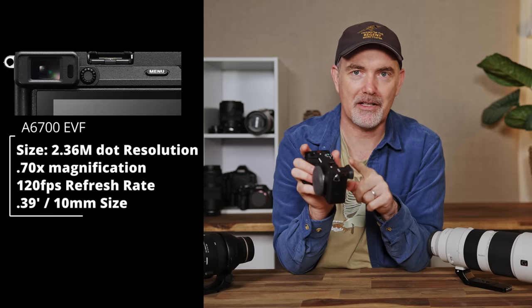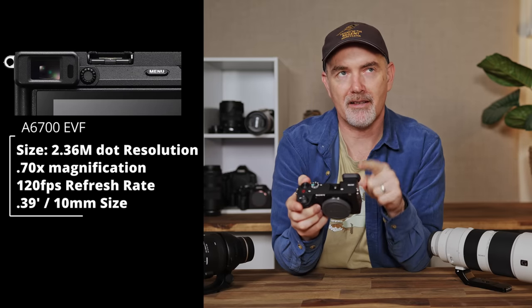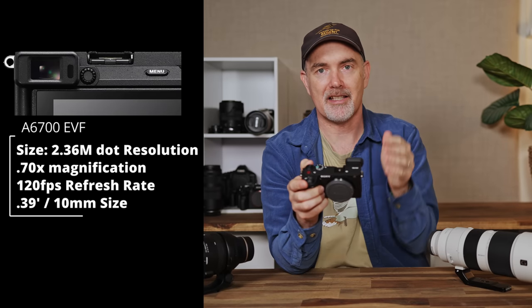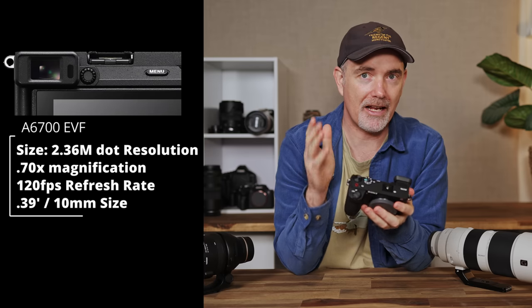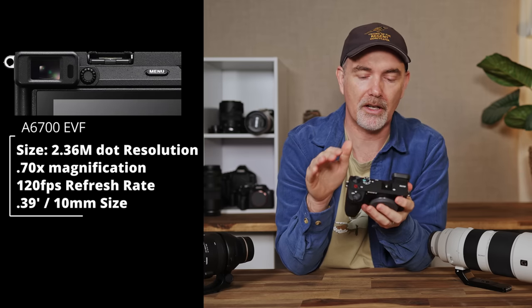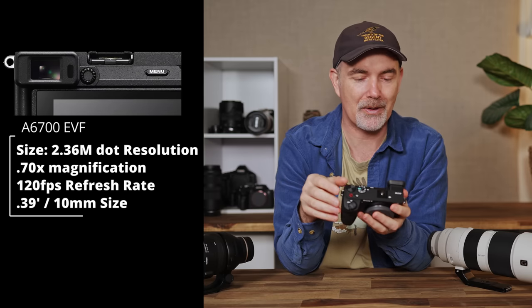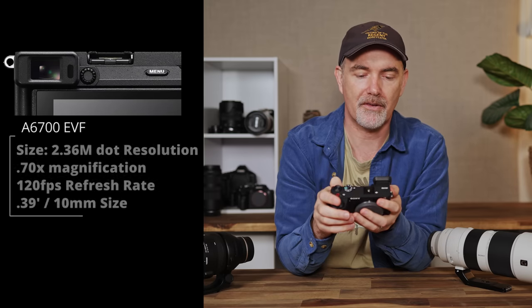One thing I was apprehensive about was the size and placement of the EVF, but in reality I had no issues whatsoever. This EVF is 2.36 million dots resolution — not as high as some other bodies — but it does have a 120 fps refresh rate. It looked quite good in the field. I appreciated having zebras in the viewfinder and overall the actual experience was fine.